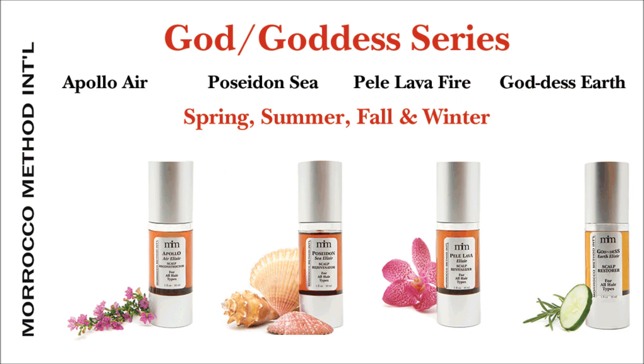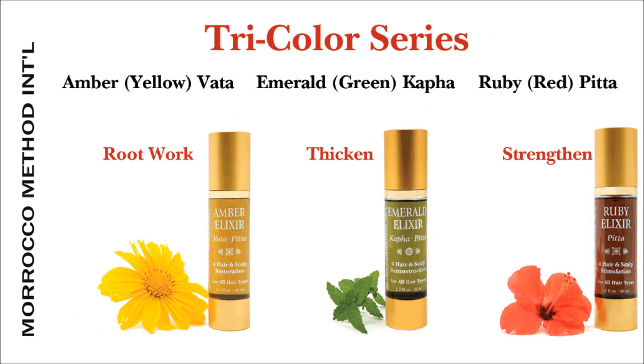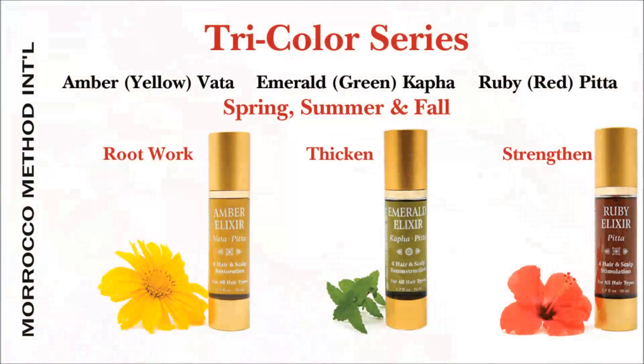The God and Goddess series of four would be done all four seasons — just alternate them. You can do lengthening, strengthening, thickening, and root work, one each time per season. The Tri series covers strengthening, thickening, and root work, done once a season but only for spring, summer, and fall — not winter.